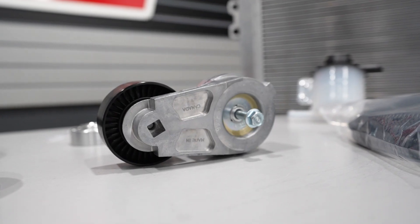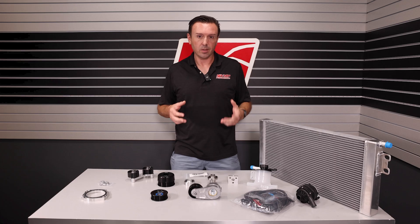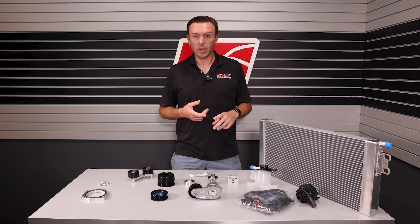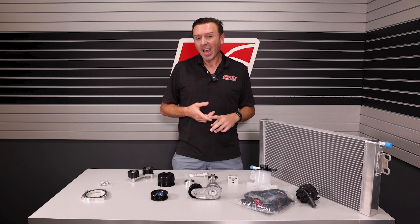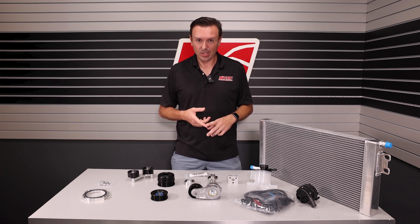So that means a tensioner, front cover idler, and Fiat bracket. Now let's talk about the supercharger pulley. The Predator comes with a three inch pulley that makes 12 pounds of boost on a 5.2 with really good heads and cams.